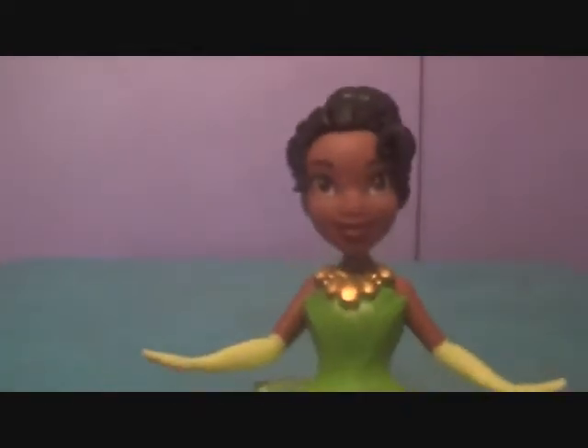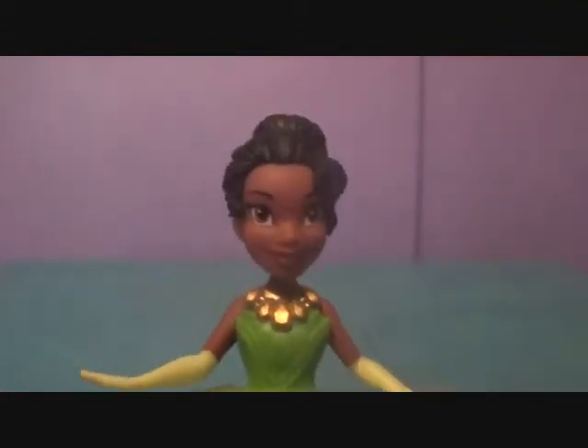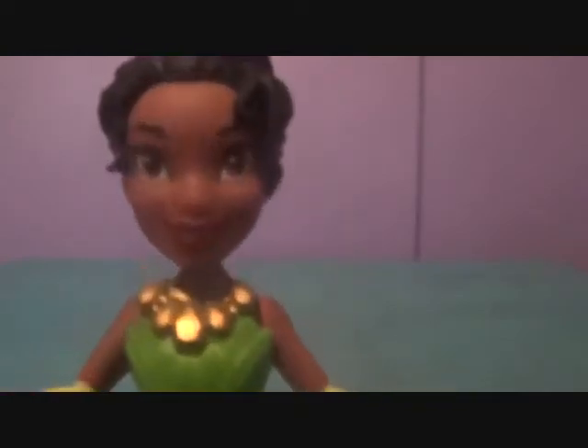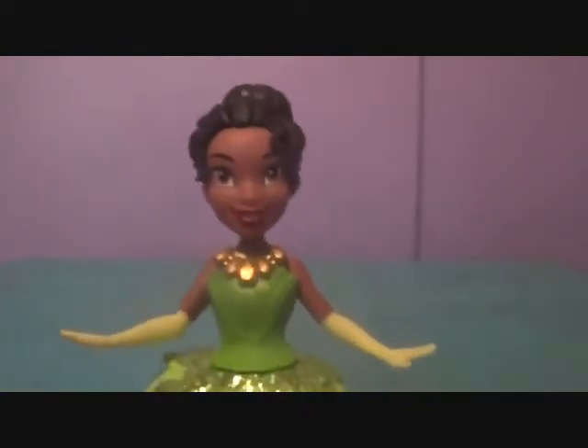She's standing on her own. Look at that. That was our review of Royal Clips Tiana. She's really adorable and I highly recommend her, as well as all of the other Royal Clips dolls. They are great. We found her at Fry's and got her for Valentine's Day. We're not exactly sure if our parents got her there, but we're guessing maybe. We've also seen her at Target and Walmart, but Fry's is where we saw her last time.